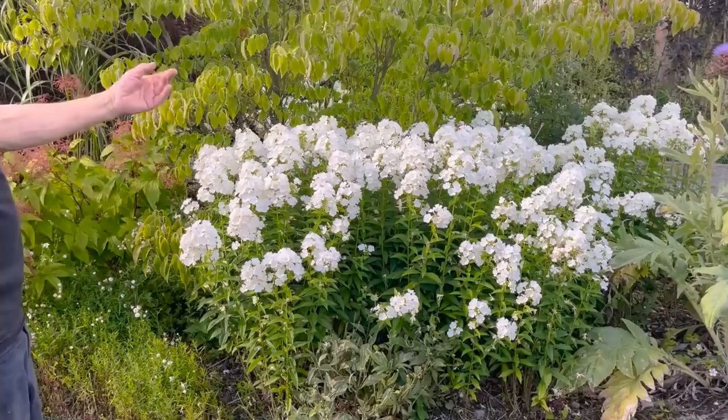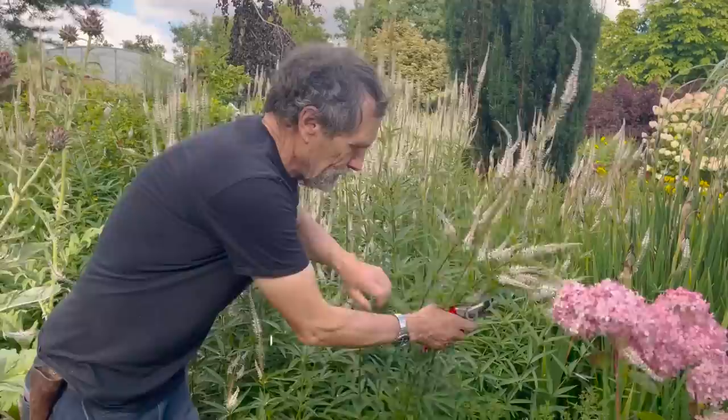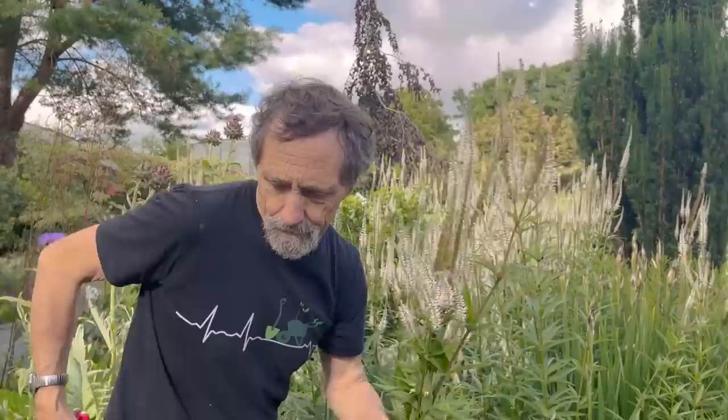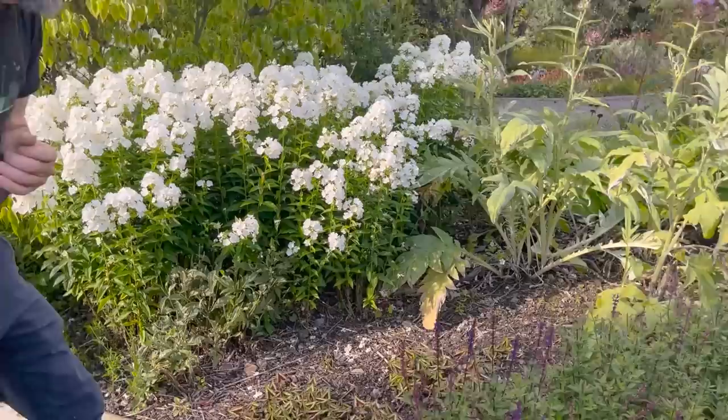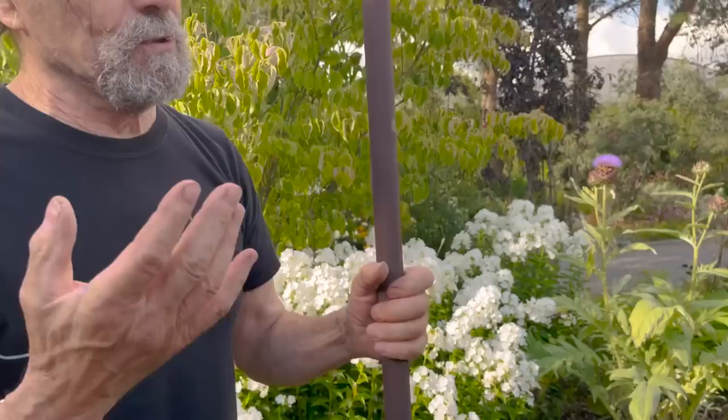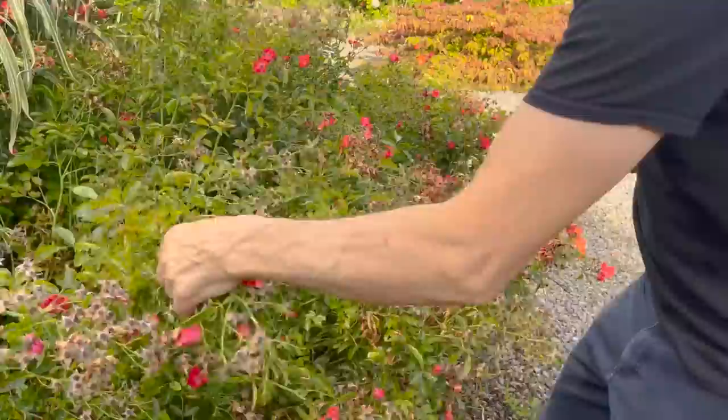I was away for a bit and look how well it's done — thanks for the rain. This is what happens when you don't cut back the veronicastrum — it falls over — so we cut them back with no mercy. Every day this is getting better. It's persicaria — I think it's called Purple Fantasy — and that will cover all that soil next year. It runs at the root but it's easily controlled.